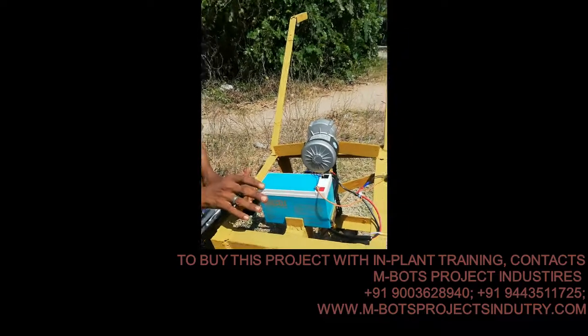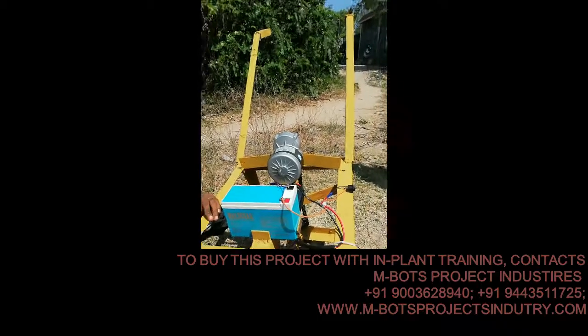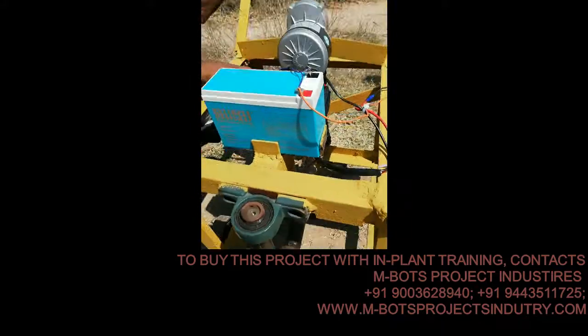This is the title part of the design. The fabric is a solar sugarcane cutter. This is the energy of the battery, this is the motor, with the solar panel.